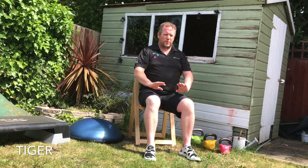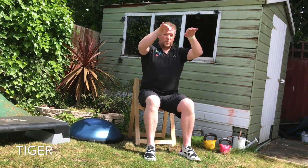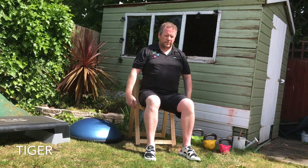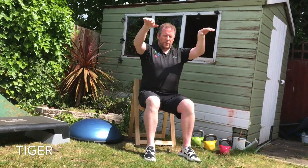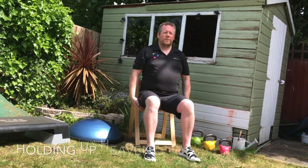Moving into tiger now. As we raise the hands, take a deep breath in through the nose. As the hands come down, palms out, breathe out through the mouth. Nice deep breath in, and out. The arms should move at the same speed as you're breathing — as you breathe in, at the top, you should then start to breathe out as you come down to the bottom.